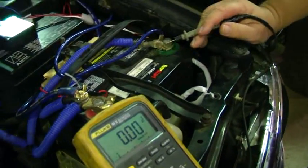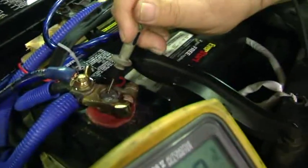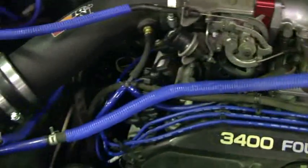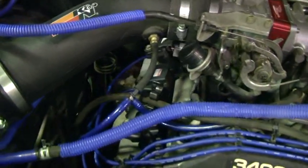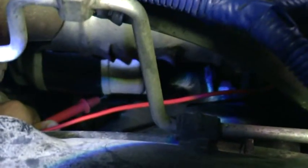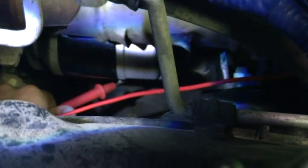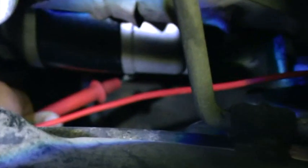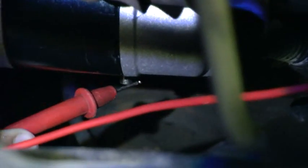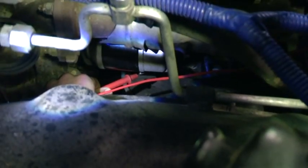Next, we're going to remove the lead off the ground and put it on the positive side. Notice we have it directly on the post, not the clamp. We're going to move over to the starter and touch down on the positive post to the starter. We're on the side where the starter is — there's the starter — and we're touching our lead on the post on the starter where the battery cable attaches, right on the post.